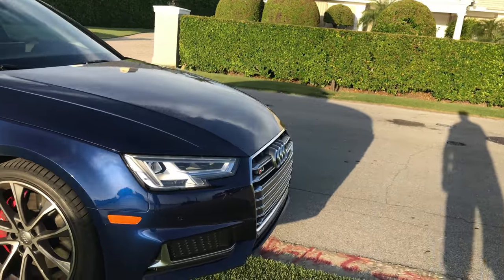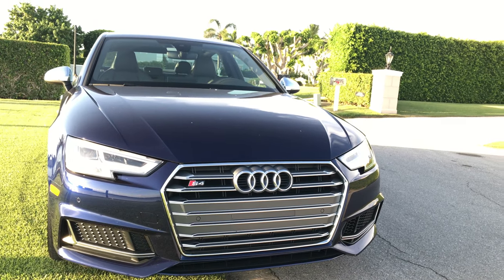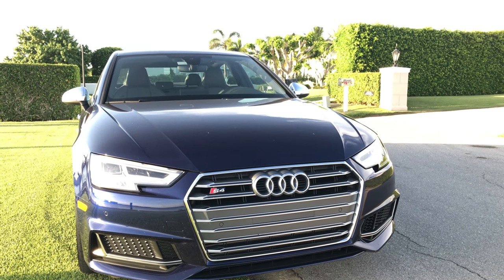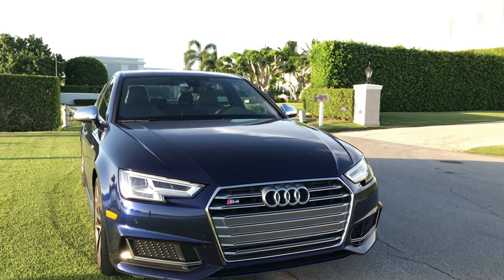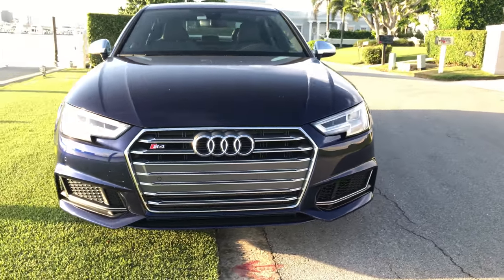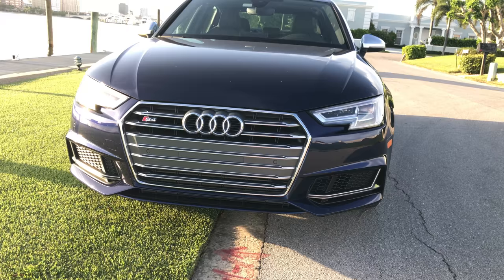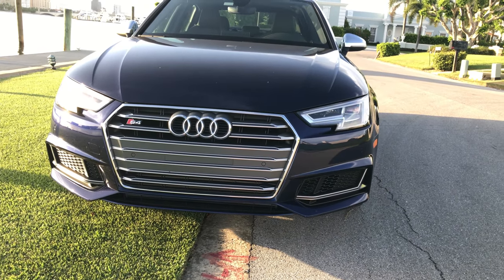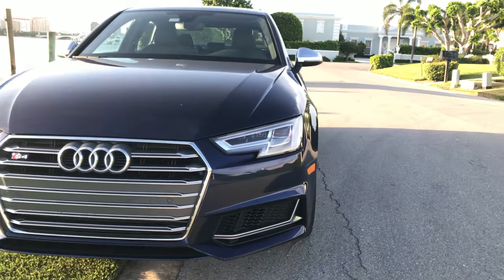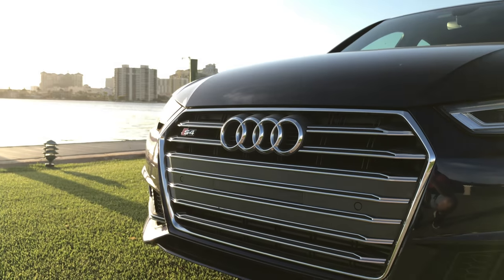This car includes the 19-inch sport wheel package, the S-Sport package with red calipers and rear sport differential. It includes standard LED lights and the rotor gray full leather Nappa diamond-stitched interior. I really love the front — there's a lot to love about this diamond-shaped grille. The designers wanted to take the B9 level of the S4 and S5 family to the next level, creating this beautiful diamond-shaped grille with open flares and LED lights.